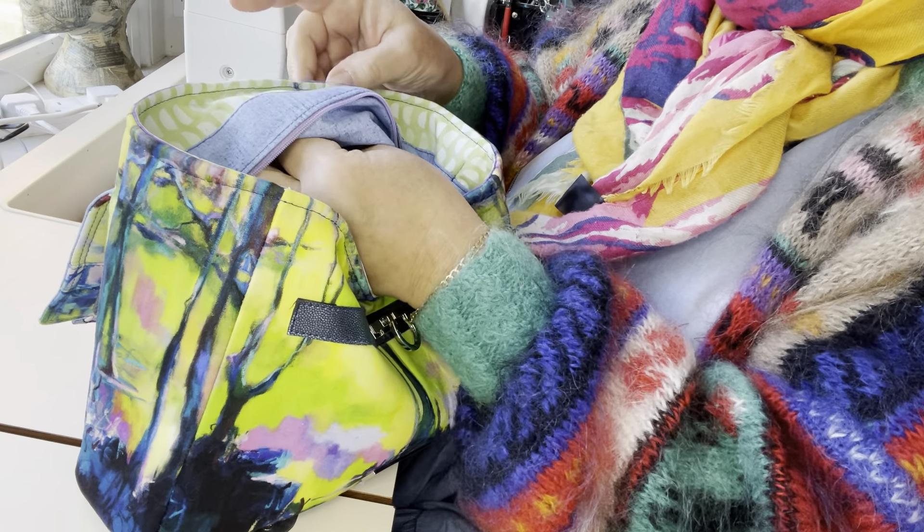Push it back in through the pocket, then use your hands inside of the bag to push the lining out into the corners of the bag — it should fit beautifully with no puckers or gathers. I'm going to turn my little iron on and give that a press because it's a bit scrunched where I've been pulling it through, but you should find a lovely, super splendid fitted lining without any gathers or puckers.